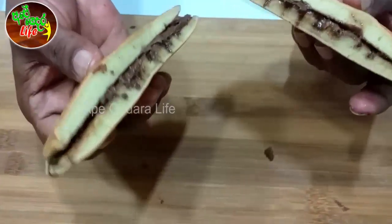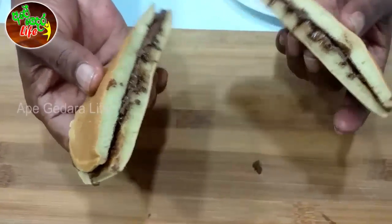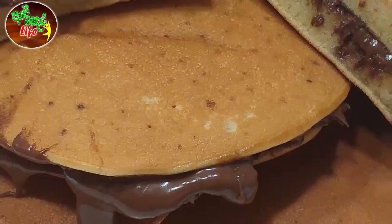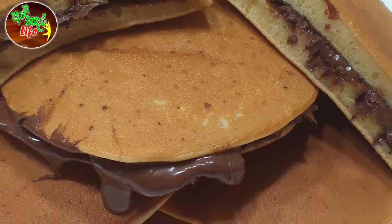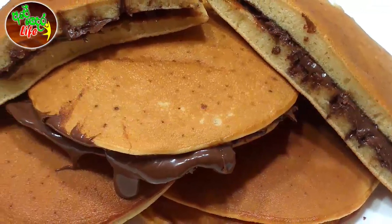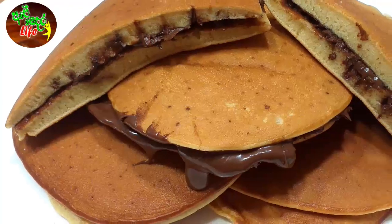We will cook the pancake with the pancake. If you like this video, please subscribe to our YouTube channel. Please like this video and share our video. We will see you in the next video.